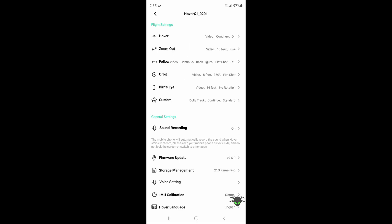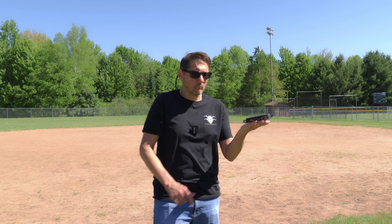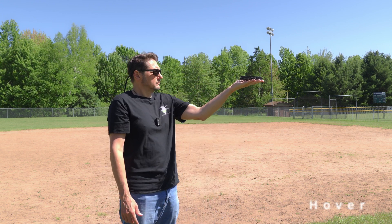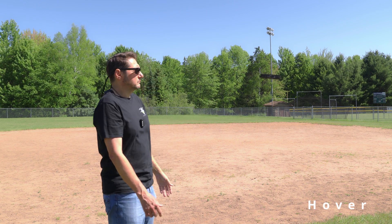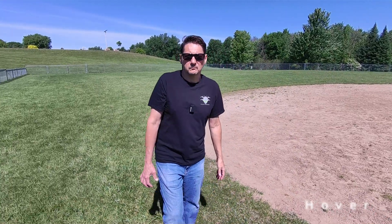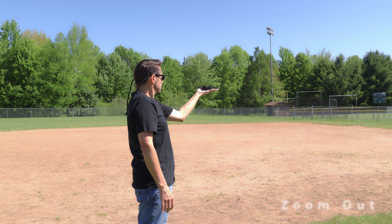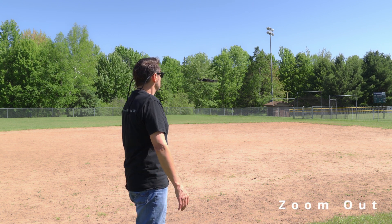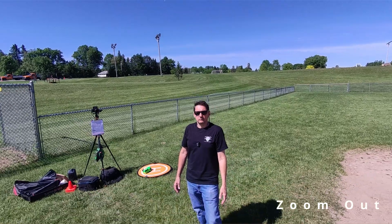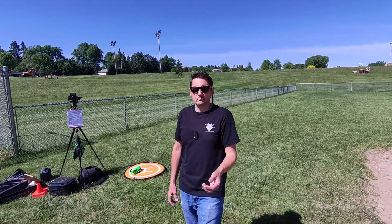There is a little advanced setup you can do by connecting the app. Then once you set the mode, all you have to do is short press the power button and it'll do the rest. The available modes are: Hover, Zoom Out, Follow, Orbit, Bird Eye, Custom, and Dolly Track. In hover mode, the Hover Air stays in a static position but rotates to keep the subject in frame. The zoom out mode gradually raises up and out, kind of like a droning mode. And it's nice to see that in all of these modes it will return to the start point once it's done.